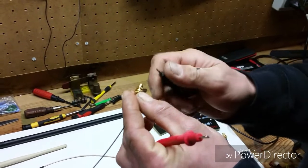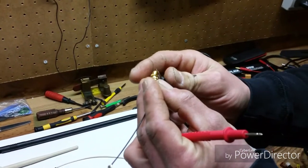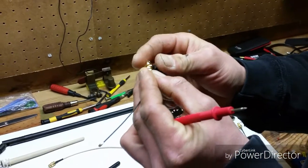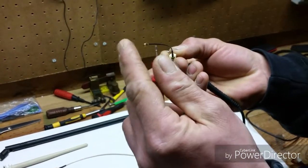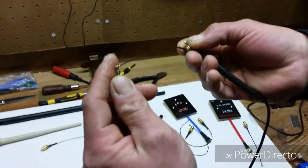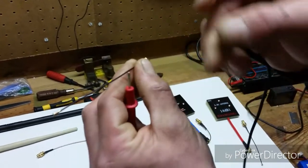To check continuity, hold one of your multimeter leads on the outside of the SMA connector — just the threads. Then touch the other lead on the outside of the IPEX connector. We have continuity for the ground.